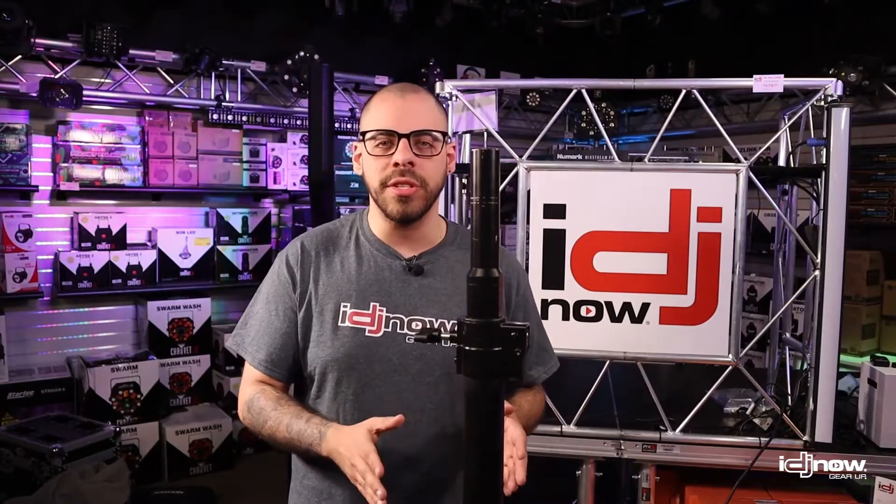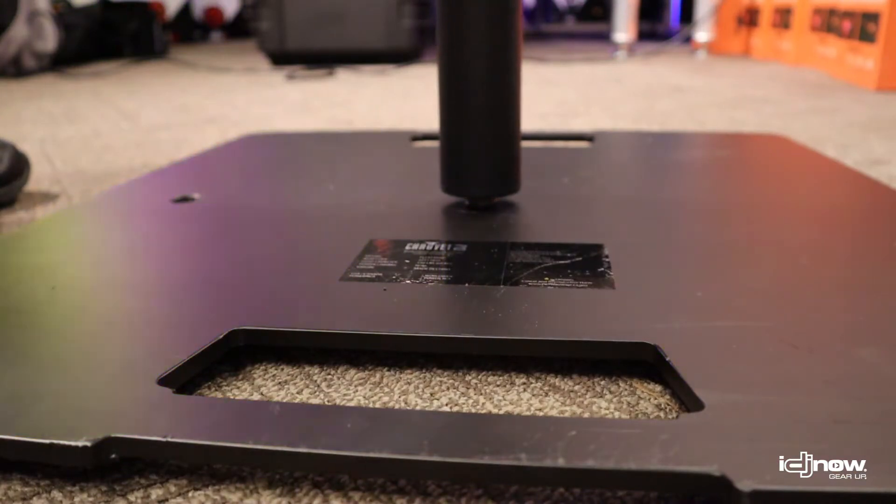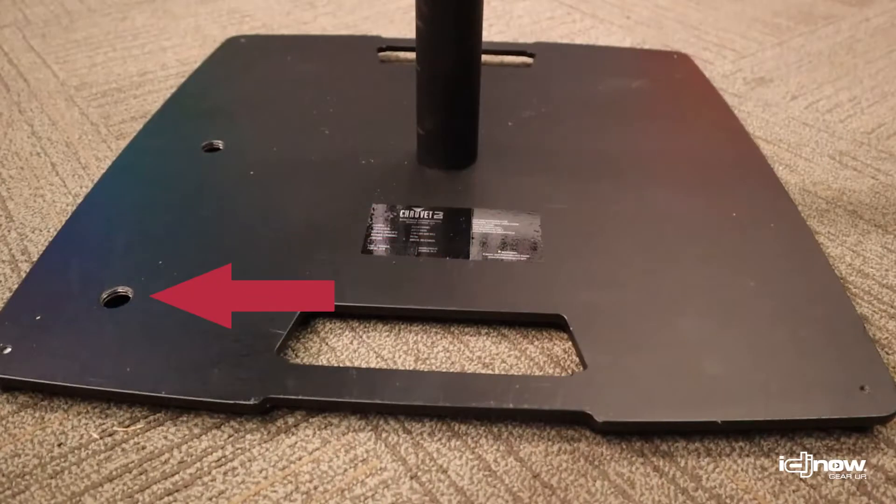A completely tool-less design — setup, breakdown, and transport are extremely simple. The base features three points of install: a center thread, a corner thread, and one off-center thread that's perfect for TV mounting.